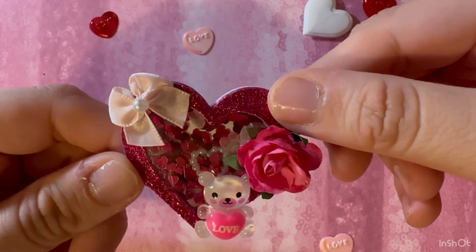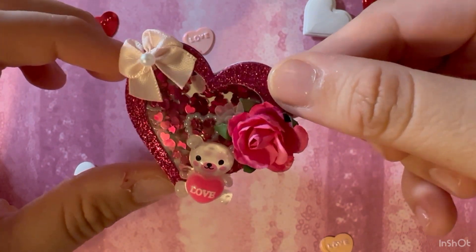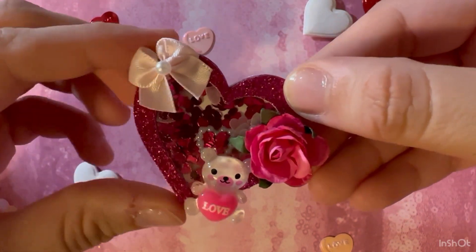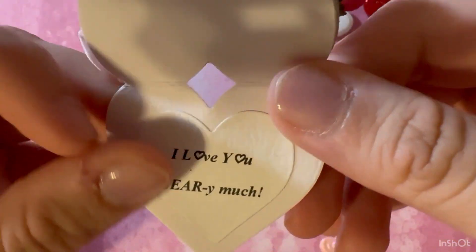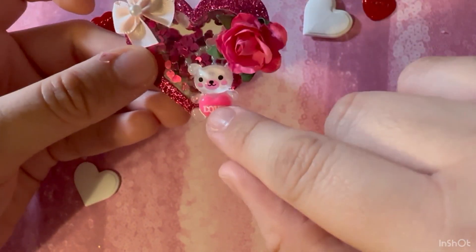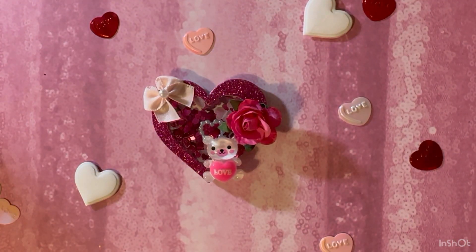Tomorrow, which is Monday, I will have a video on the process. I don't know if I'm going to do a talk-through because I kind of already explained it here, or I'm just going to fast forward it and play some good music. On the very inside, the card says 'I love you berry much' — because I love puns and we do have a bear right here. So that is the world's smallest card.